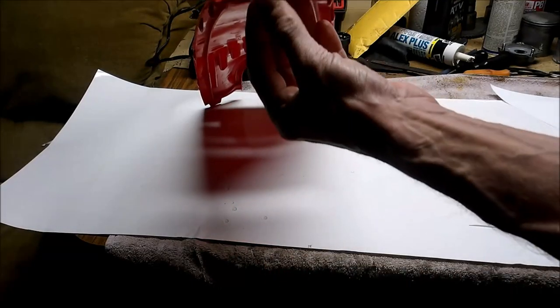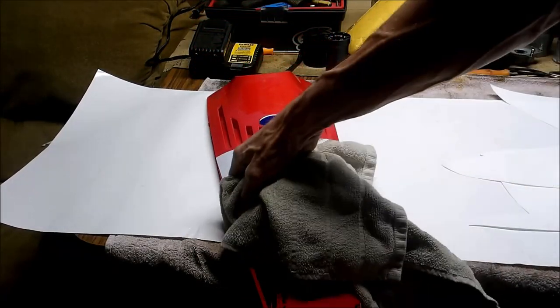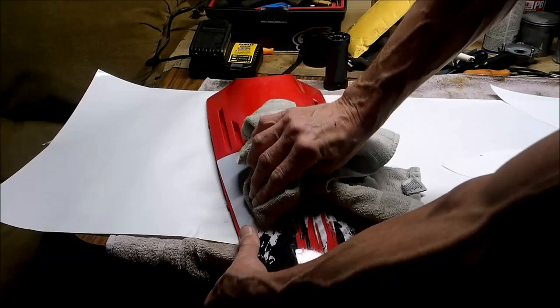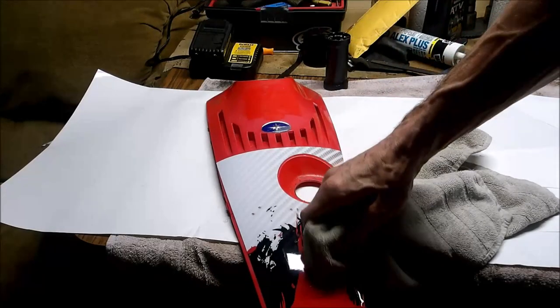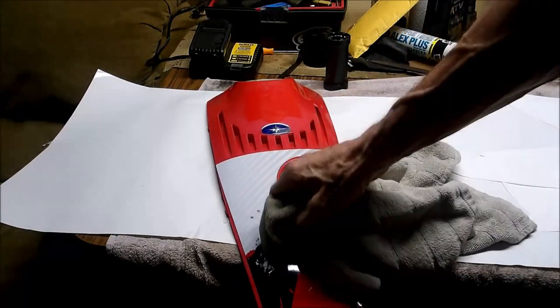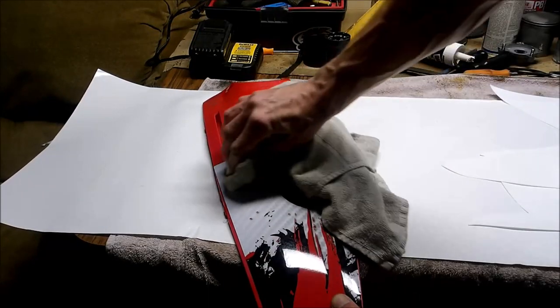If you got a little bubble, you can also peel it back and make sure it's all flat. Then trim any edges you've got hanging over.